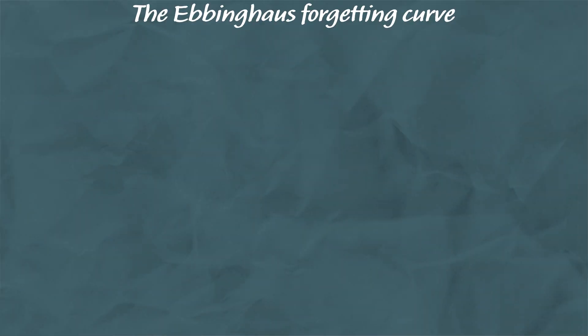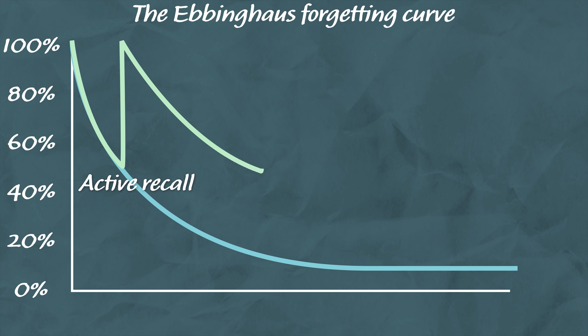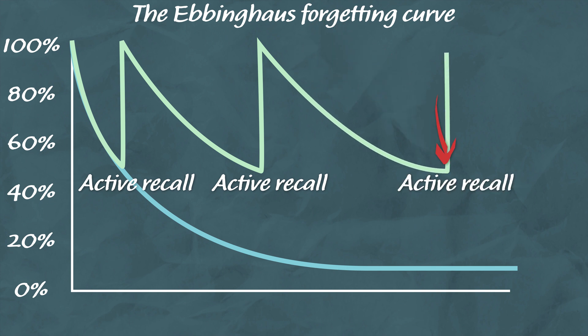In 1885, Ebbinghaus used the forgetting curve to show us how information is lost over time as we are always in a constant state of forgetting. What he also found was that information is easier to recall when you reinforce and review the knowledge. When you do this, you reset the forgetting curve, further strengthen the memory, allowing the rate at which you forget the information to decrease.